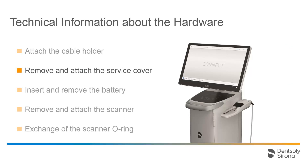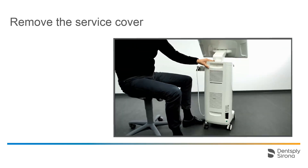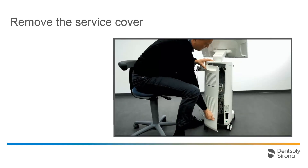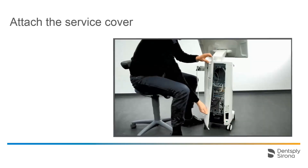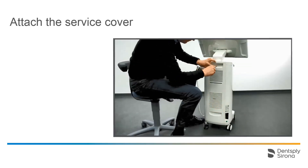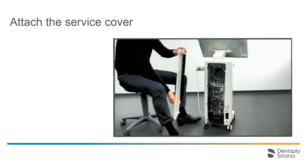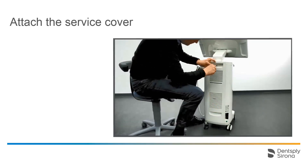To access different ports, such as HDMI and USB among others, you can remove and reattach the service cover. Use a flat-head screwdriver to position the screw slot vertically and pull the cover down. Several guidance latches are mounted on both sides of the cover and the back side of the Acquisition Center. These need to be aligned in order to remove the cover. To reattach the cover, make sure that the latches are on the same level and the service cover is evenly positioned against the Acquisition Center before pushing the cover into its final position. Then the slot of the screw head can be returned to a horizontal position.